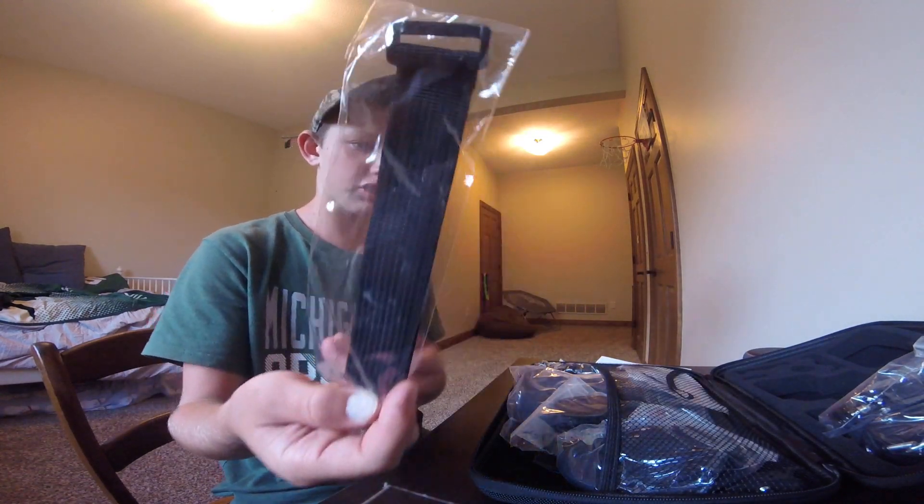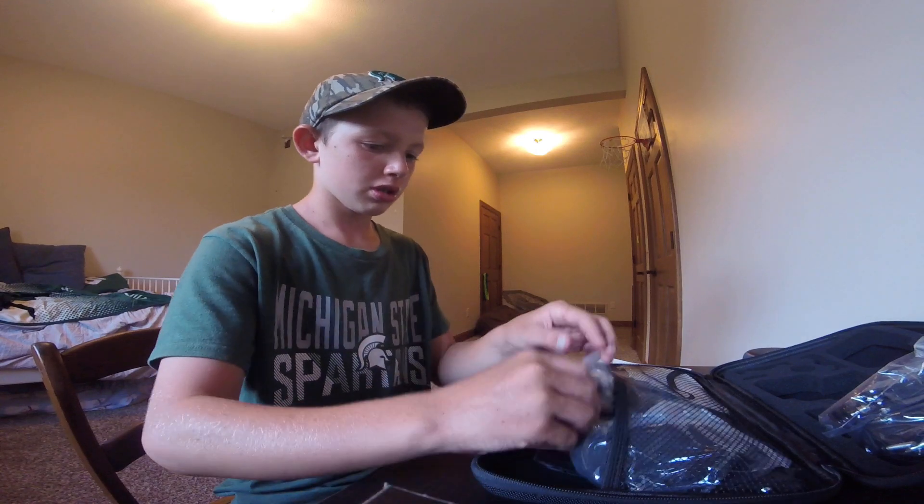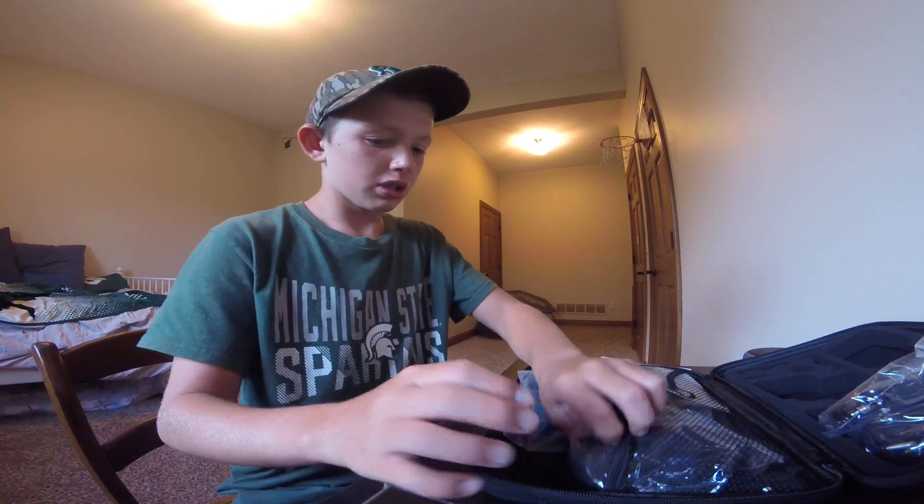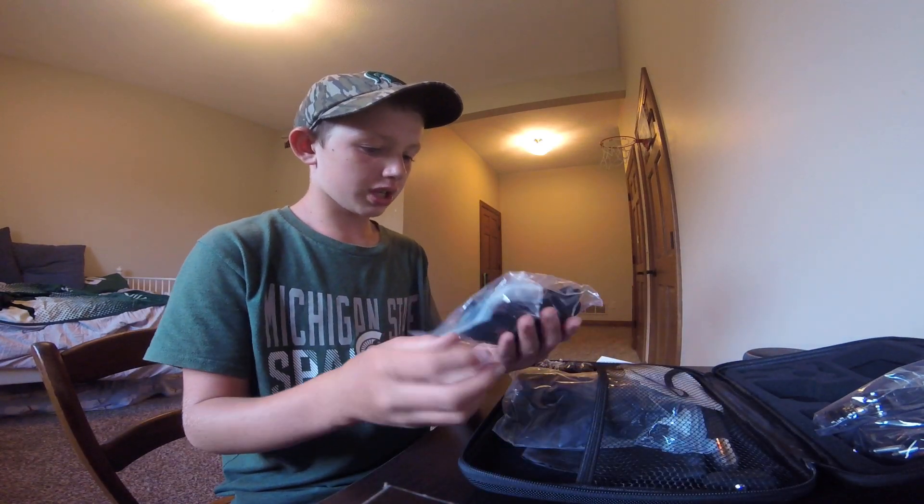This looks like a wrist strap for a remote. Let's leave that in the bag. And these are all the adhesives — all of that good stuff, all of the add-ons.